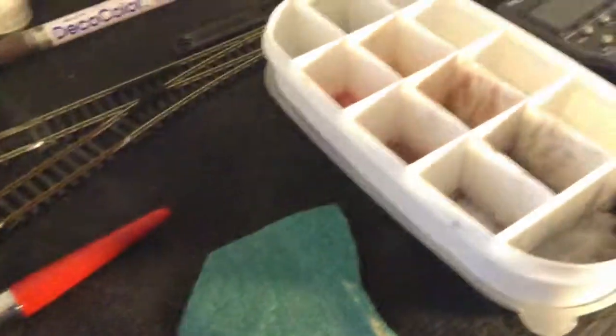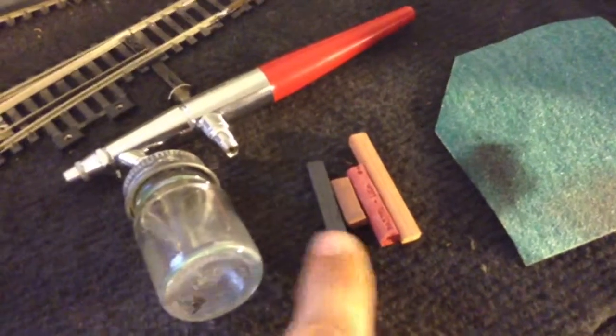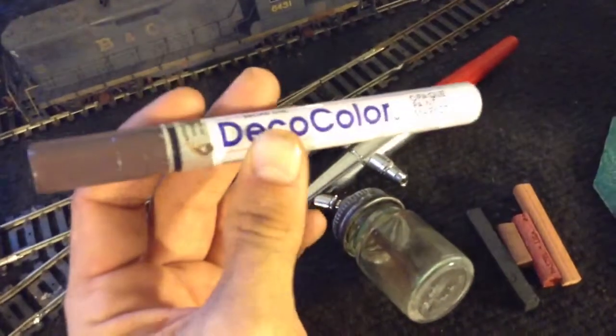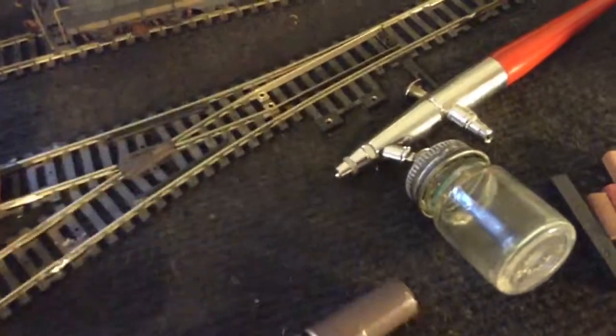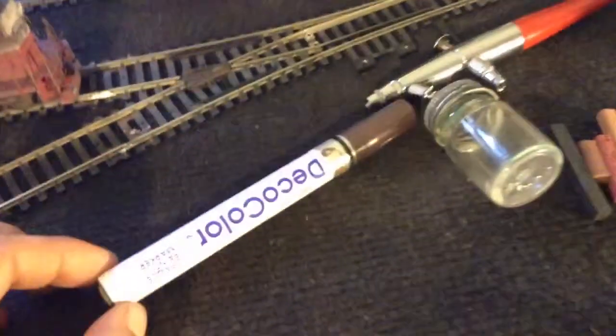You can also buy straight weathering powders — I haven't done that yet but I might order some. General's pastel chalk sticks from a craft store are a great option. Just break them down and take them on sandpaper to turn them into powder. Another easy thing is paint pens — you can buy these at Walmart, I think Elmer's makes them. These are for wheels, especially on rolling stock. They usually come in black or silver. Just paint around your wheels and it'll make them look a lot more realistic.